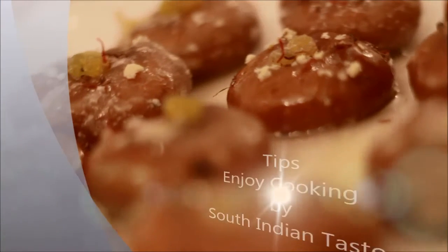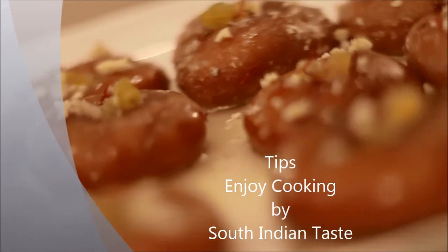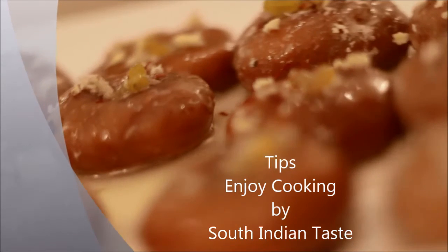Tips for making badushas: while putting the fried badushas in the sugar syrup, make sure the syrup is warm, not too hot.